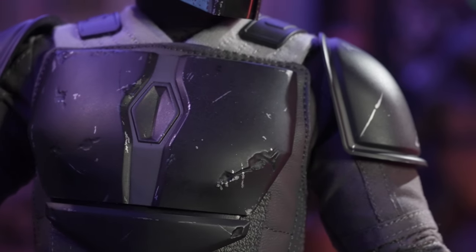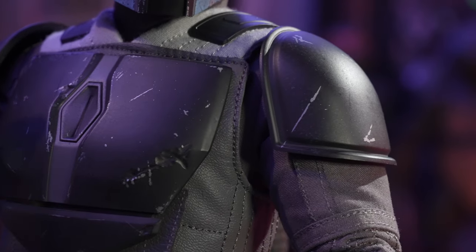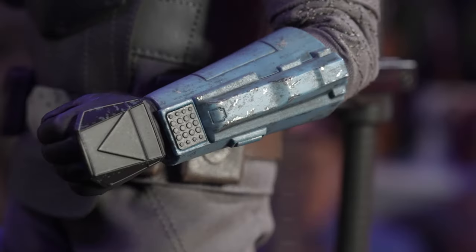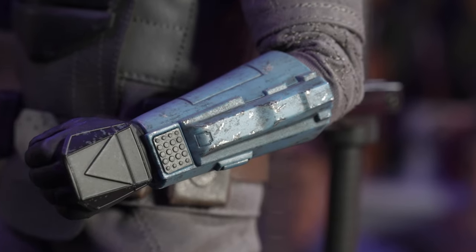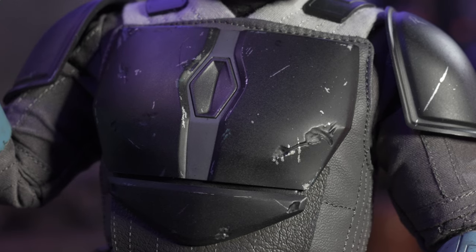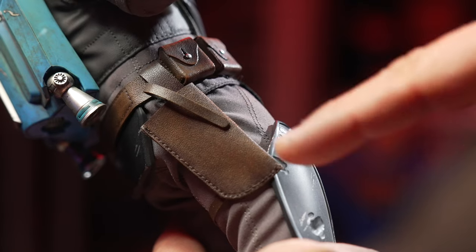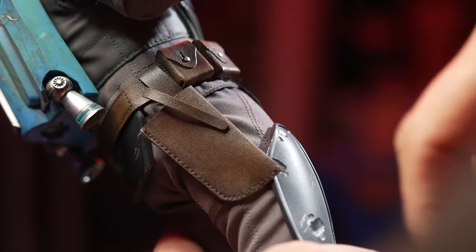We've got dents and scratches everywhere on the chest plates and shoulder plates — just a fantastic job that Hot Toys always does weathering up the armor pieces. The gauntlets are also beautifully detailed and weathered. Of course, that armor is sitting on a couple of pieces of pleather with beautiful tiny stitching.